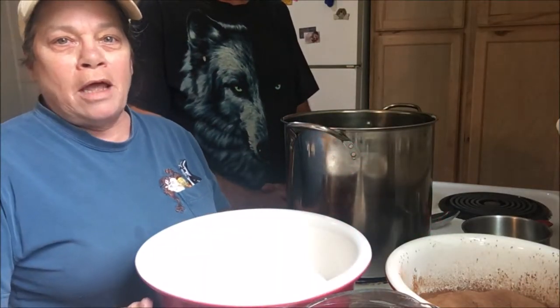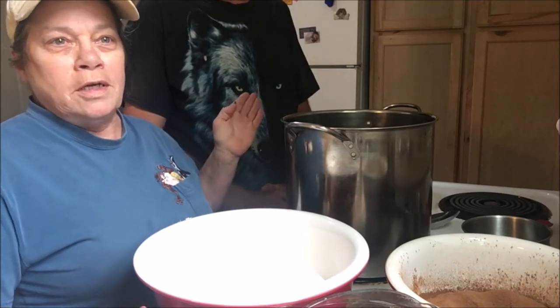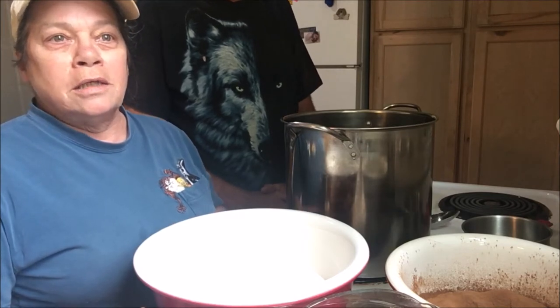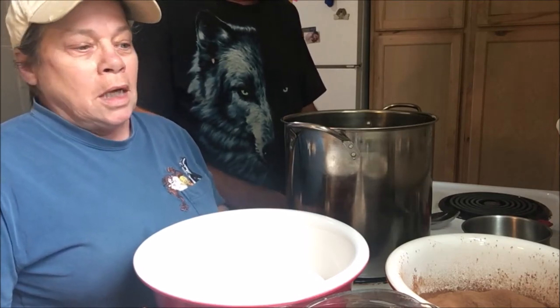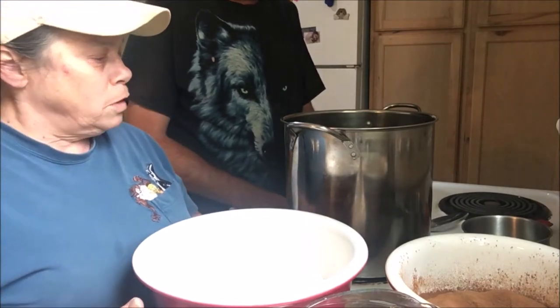Hey guys, welcome back to A Little Piece of Heaven Farm. I'm Cheryl and this is Farron, and today we're making chocolate syrup and we're gonna can it up. So let's get started, let's get this show on the road.